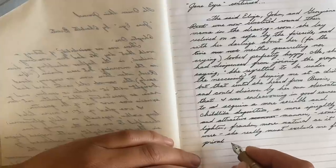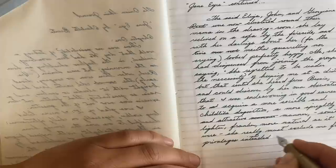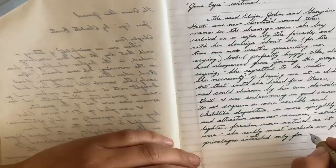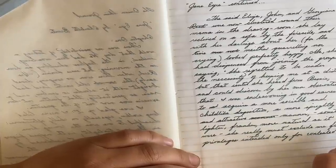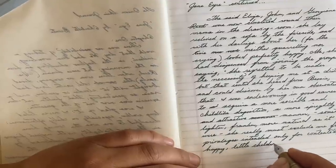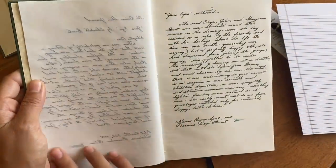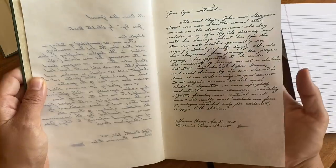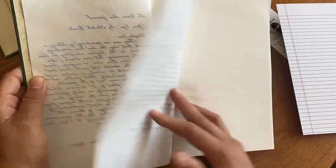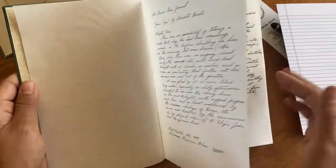I really like the ribbon bookmark that came with this — it's a very well-made, sturdy ribbon. I know that seems like a silly thing to point out, but so often these journals come with ribbons that unravel on the very first day and feel like they're going to fall apart. This one is definitely a nice, solid, durable ribbon.